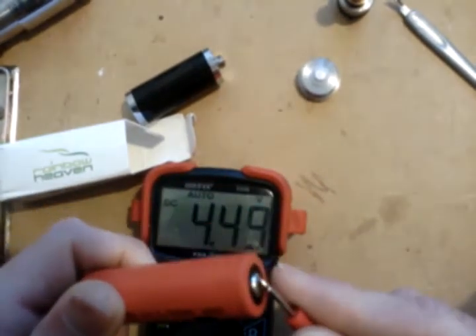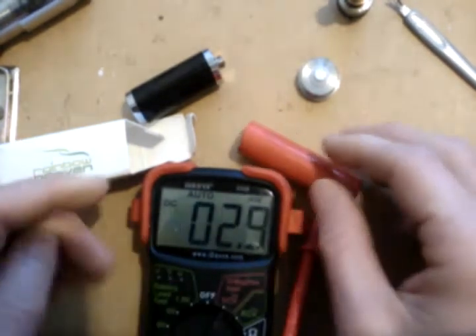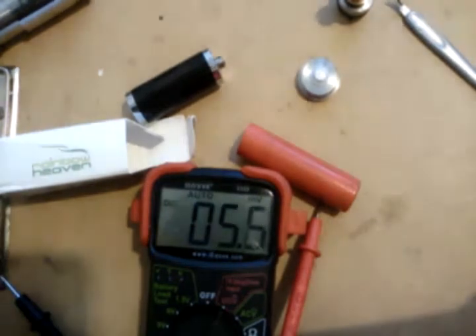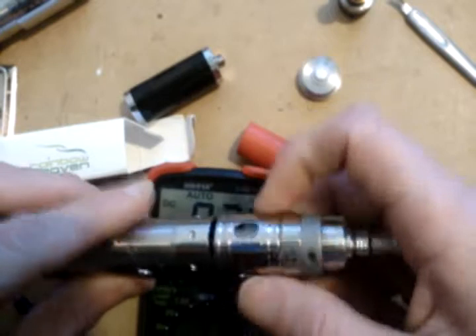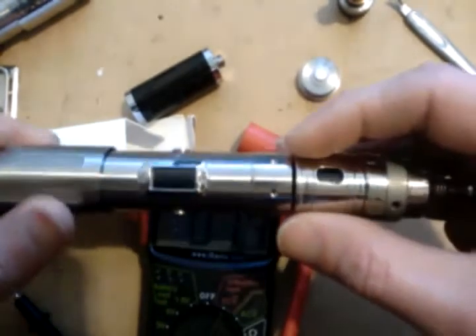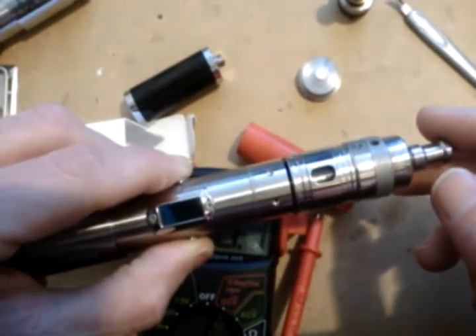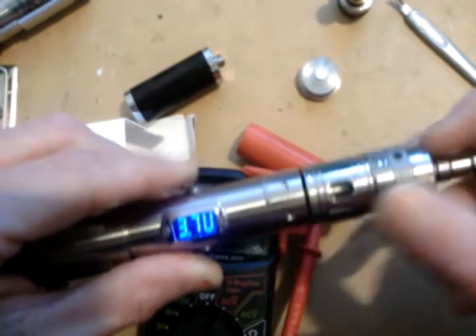I have an AW 18650 battery. This is 4.12 volts. I'm going to use this pretty much as the base test. I believe it's 0.6 ohms, and yes, I am doing it on the SVD. It's just a lot easier than trying to hold things on different parts. The resistance is 0.6 ohms.